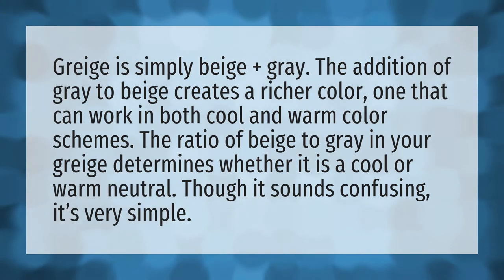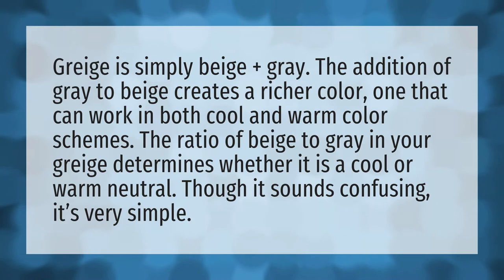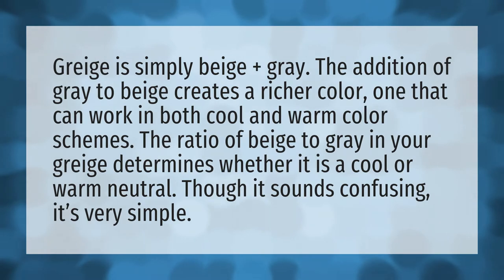Grige is simply beige plus gray. The addition of gray to beige creates a richer color, one that can work in both cool and warm color schemes. The ratio of beige to gray in your grige determines whether it is a cool or warm neutral. Though it sounds confusing, it's very simple.